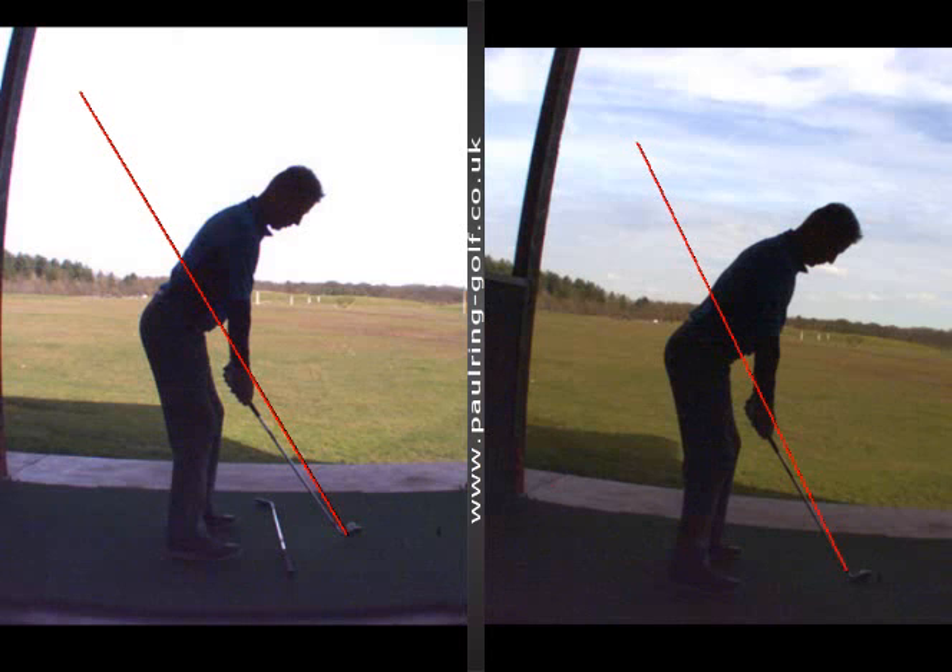He came to me a few months ago. He was on the progressive program and he was suffering with a big slice and a real lack of distance. So we got him on the video, and here on the right is his original swing. I put up a plane line for you to see, so you can see his backswing and his downswing.